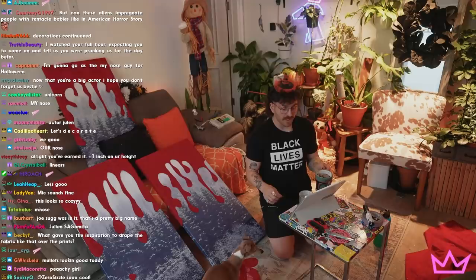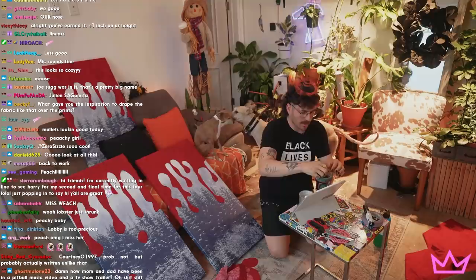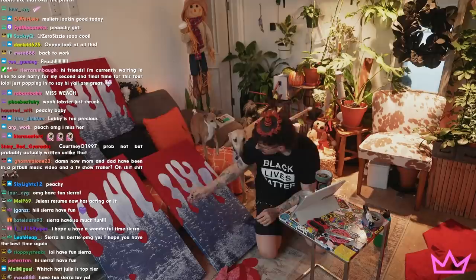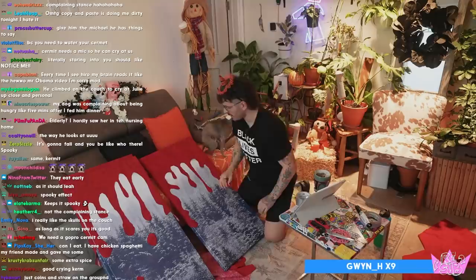What gave you the inspiration to drape fabric like that over the prints? I literally don't even know — I just thought about it because these prints are so big on my wall and they take up such a prominent real estate spot of my stream that I couldn't not do something to them. Thank you for the decorations — otherwise it would have looked too plain. Okay, I think we're done.